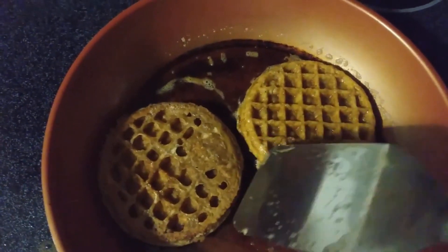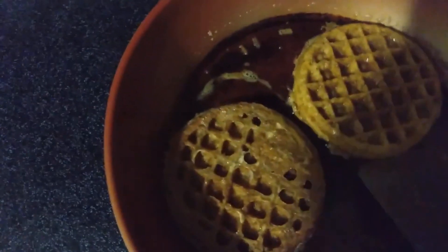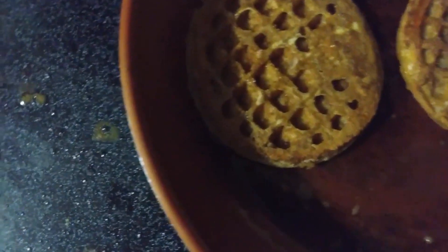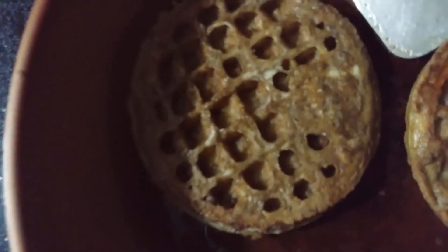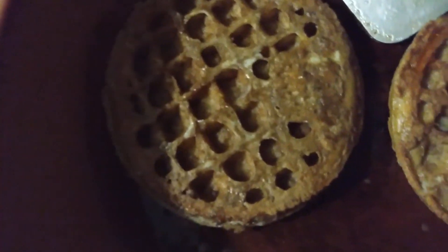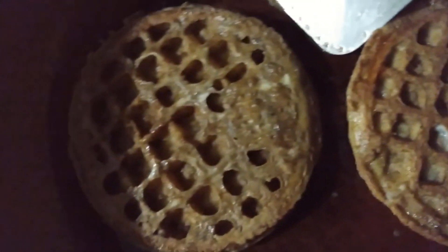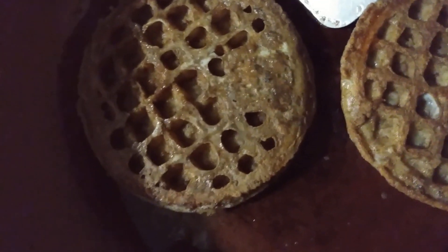I've got one flipped over. Well, that was sloppy but functional I guess. Now let's see if we can see at the bottom of each of these cells to see if it's cooked all the way through, because one of the things to watch out for is raw batter at the bottom of each of these individual waffle cavities.